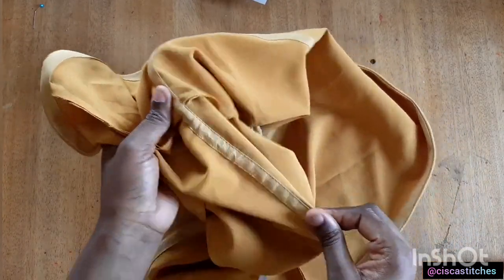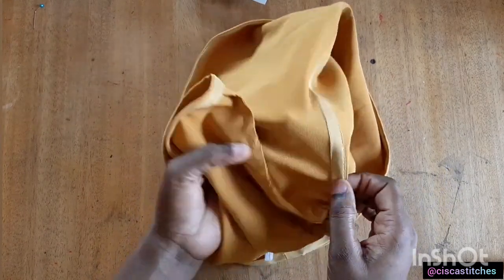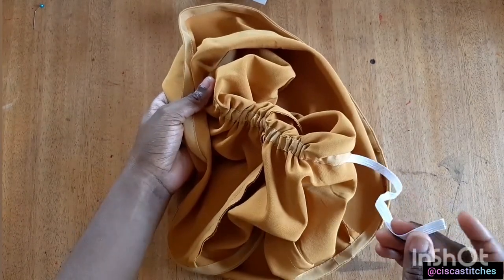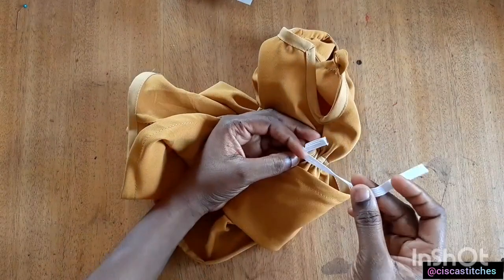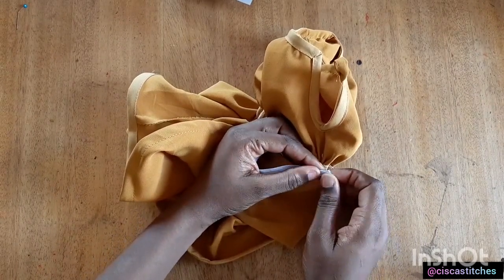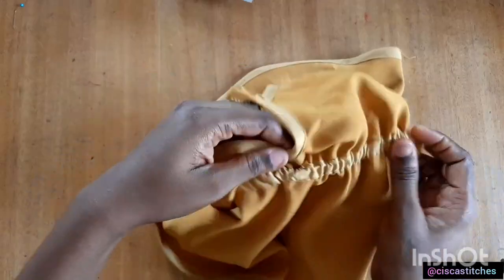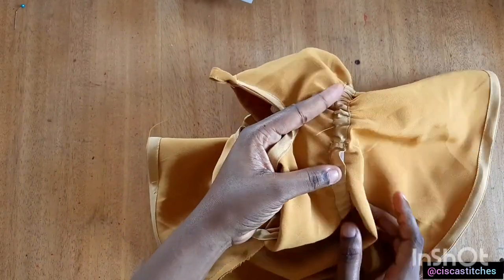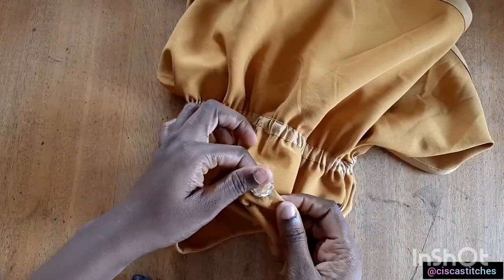If you want to do the same for an adult, go ahead. If you find this more stressful, you can create a belt instead. I'll pull my elastic through until I get back to where we started — make sure you do not pull the end of the elastic through or you'll have to start over. After getting back to the start, I'll take this to my sewing machine and sew the elastic pieces together by about a quarter inch, then pull everything to the inside and sew the opening closed.